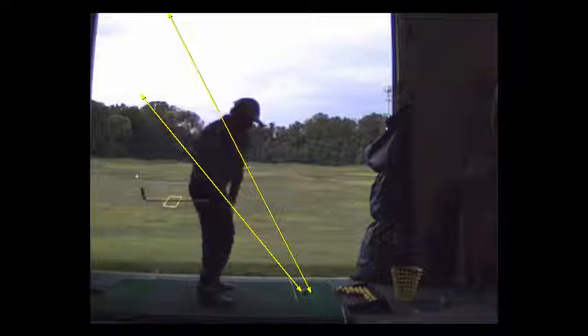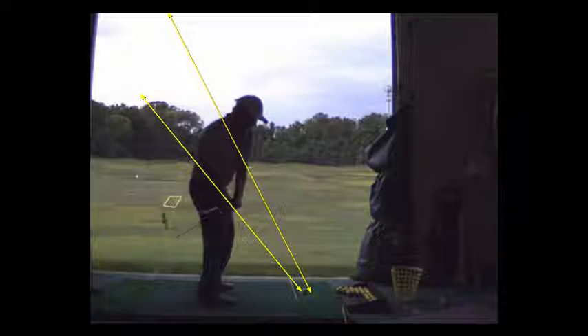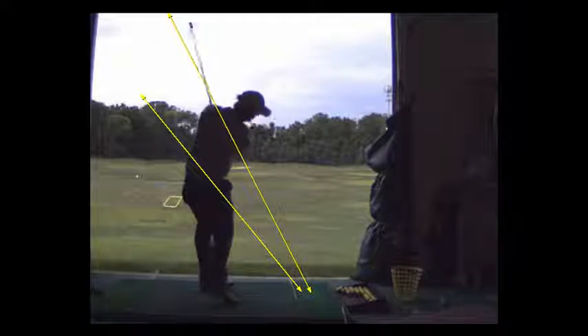Go up. One. You're going to drop it down. Down. And then hit it.